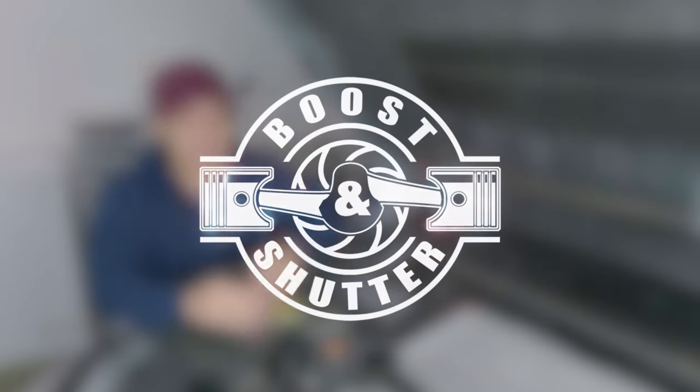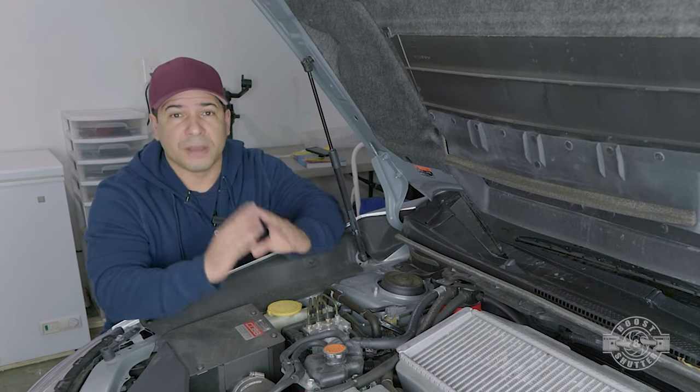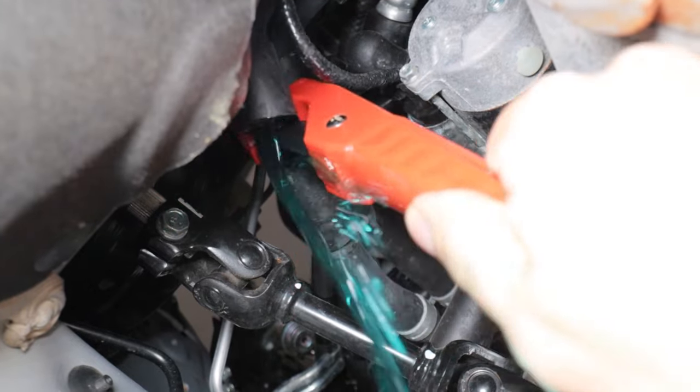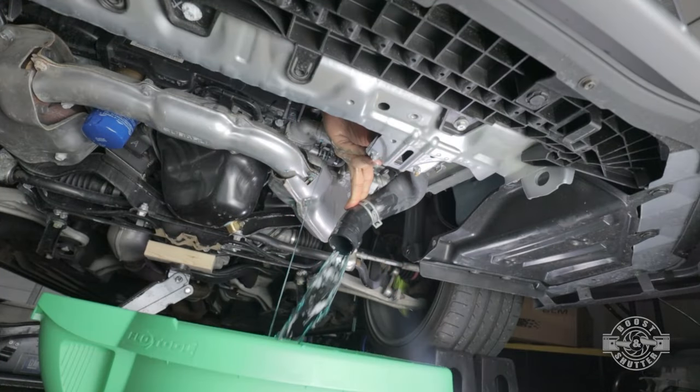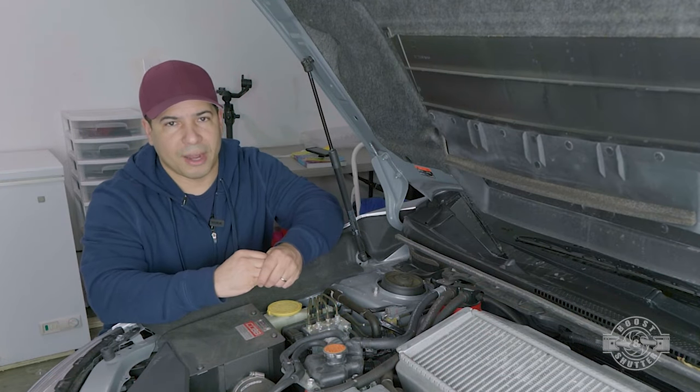Welcome to this tutorial in which I will show you how to fill and burp your cooling system of air. If you did any sort of work to your cooling system — be it replace the radiator, replace the thermostat, replace the water pump, replace the hose — anything that possibly introduced air into the cooling system, you have to get that air out.